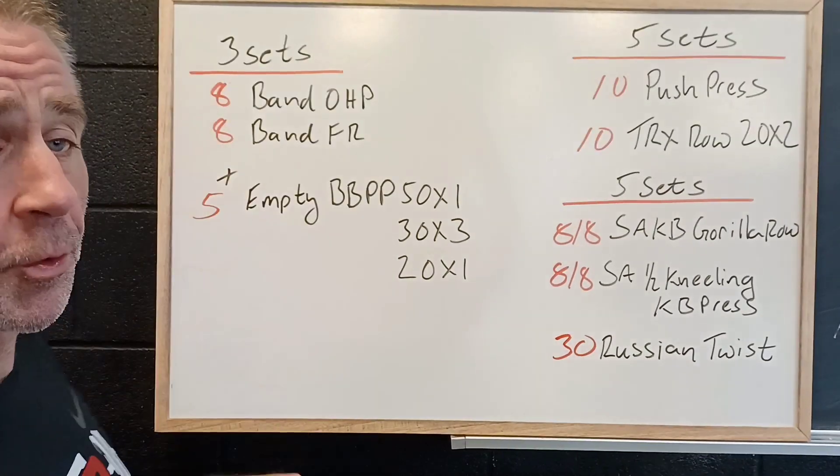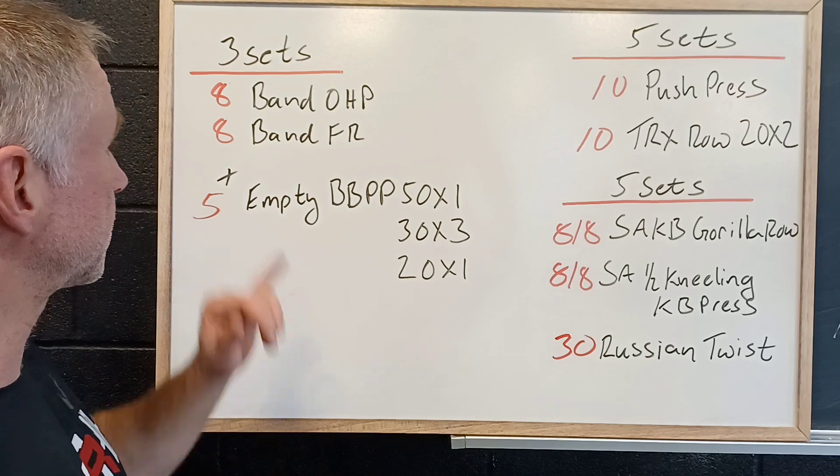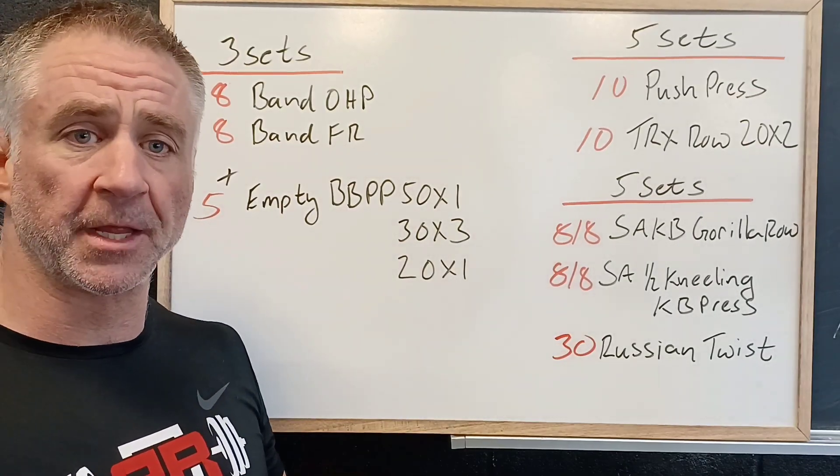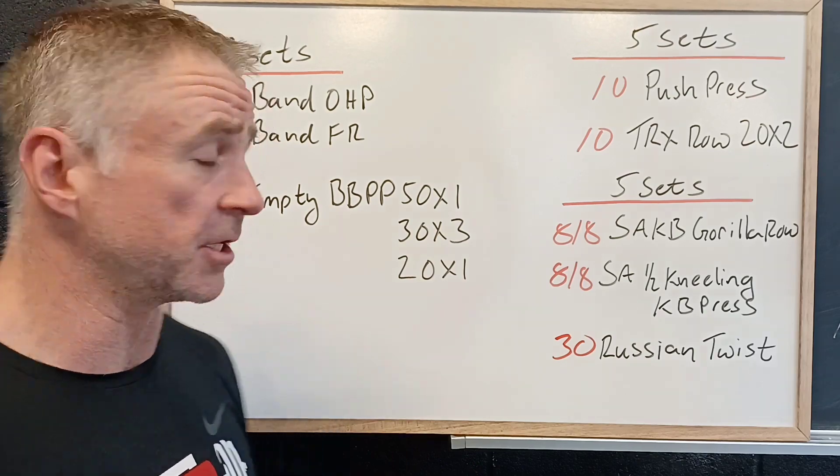We're gonna start with the warm-up. We got eight band overhead press, followed by eight band front raise, working on controlling the shoulder blade down, warming up the shoulders, looking for good shoulder position.